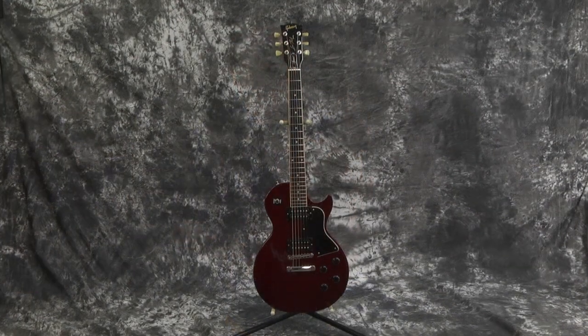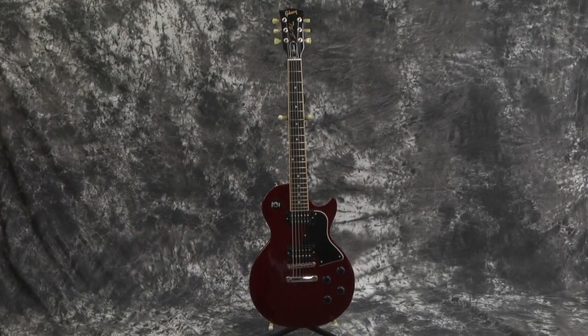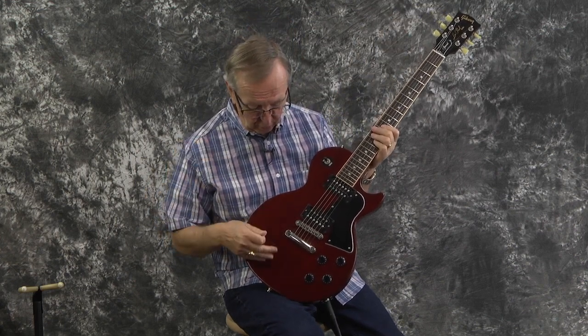This is a 2012 Les Paul Special. Les Paul Specials apparently came in a matte finish also, and there's probably more of them, because someone said it's unusual that it's not a matte finish. It's the shiny finish, which — just me — I don't particularly care for the matte finish guitars myself. I like them to be shiny. I think guitars should be shiny. This one is absolutely shiny, and it's absolutely beautiful.